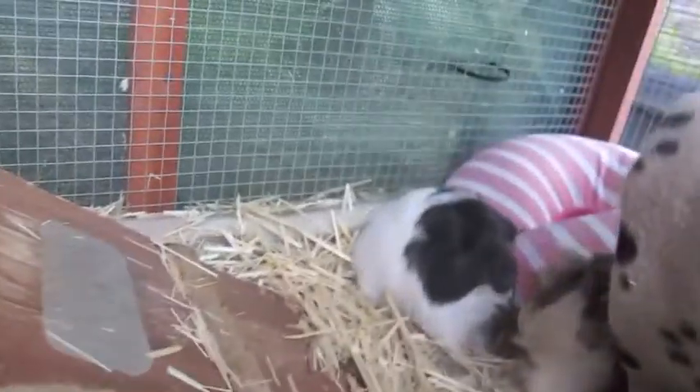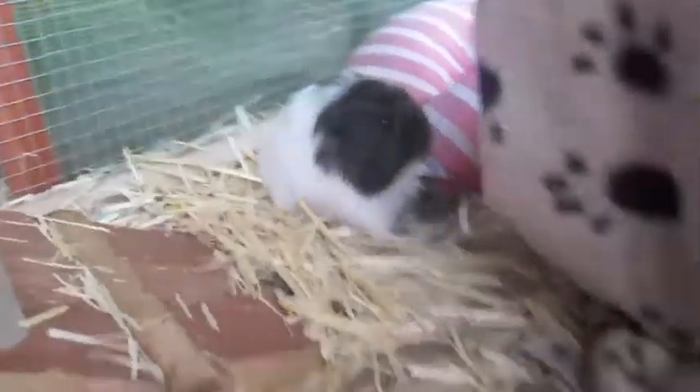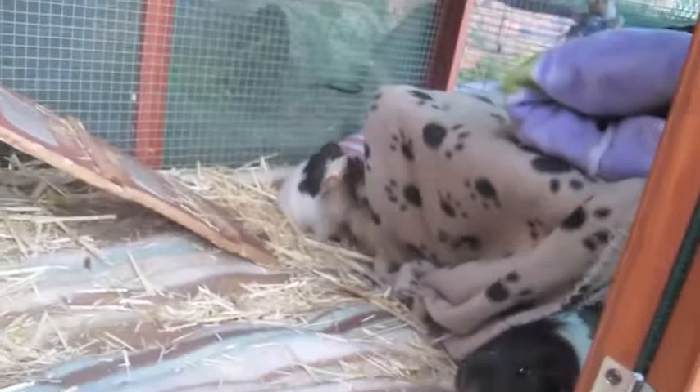Such a munchkin! The boys are fine with them, except they do learn some stuff, but that's just dominance and everything.